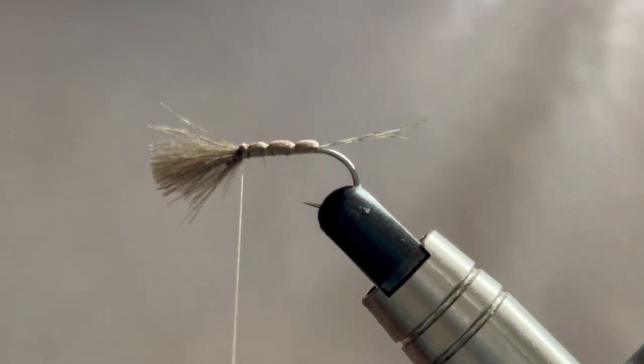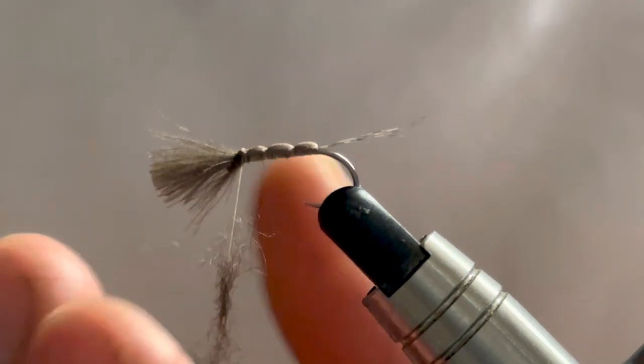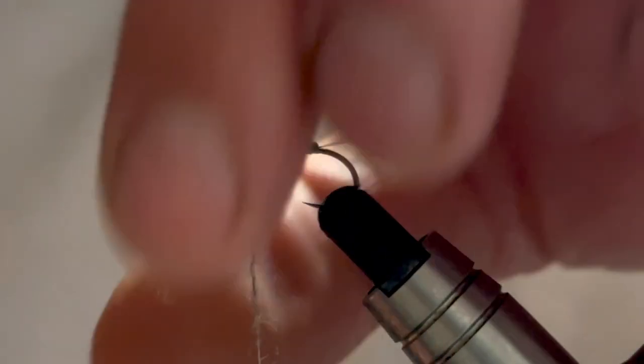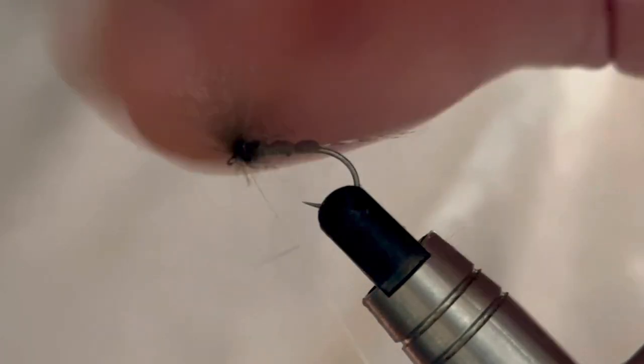For the thorax I'll be using a squirrel dub. We don't need a lot - just a slight pinch. Don't want to dub it on too tightly, so just a few turns of that just to help create that thorax. We'll fold our wing back and again we'll just take a few turns just to help set that wing.